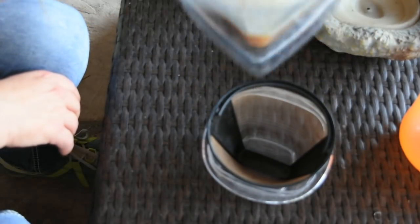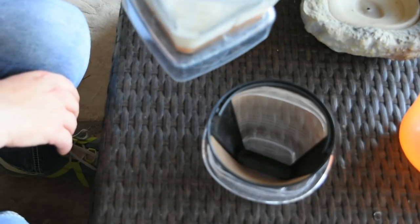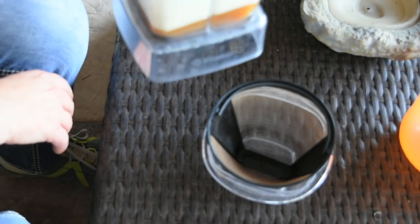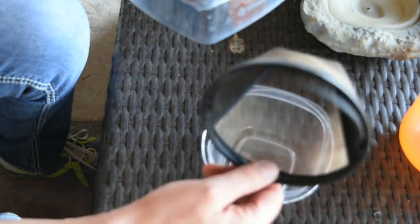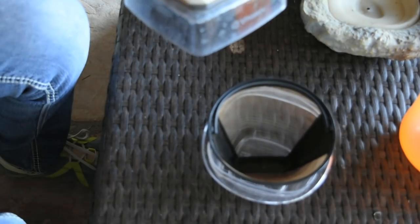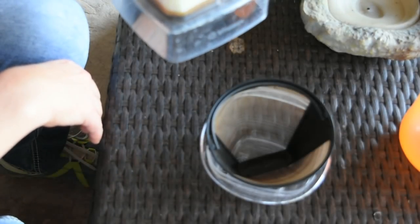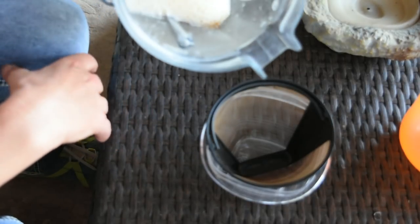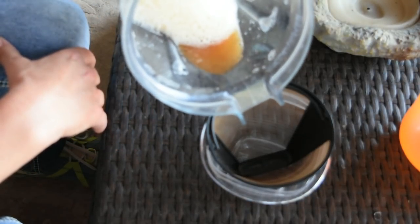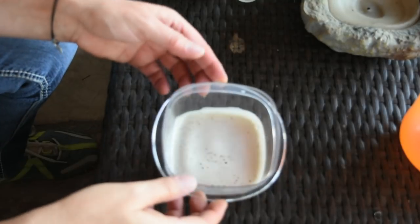Now I have it all blended — it doesn't look like much but it smells horrible, and I think that's what keeps the tomato hornworms away. The next thing you have to do is strain it. Ideally you'd use a paper coffee filter, but you can also use cheesecloth or any cloth really — there are still particles in there that won't go through your spray bottle, so run it through the strainer.